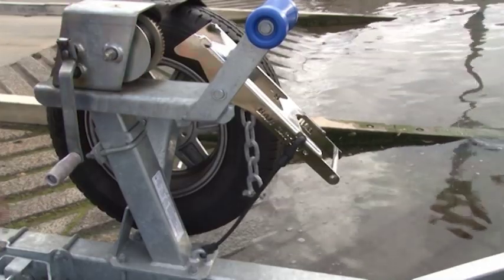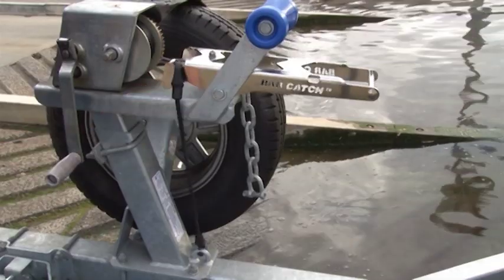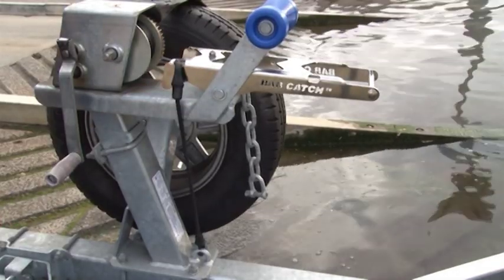When it comes time to retrieve and get your boat out of the water quickly, all you need to do is put your bungee cord on the retrieval side of the Bar Catch and watch the boat lock itself on as you drive up.